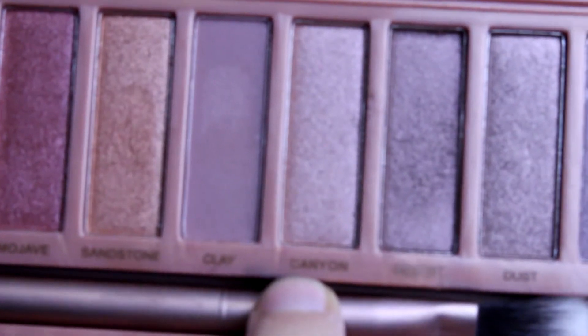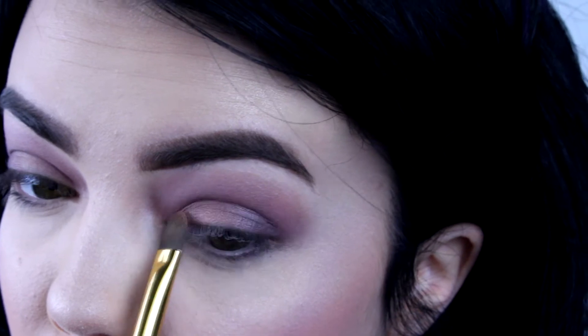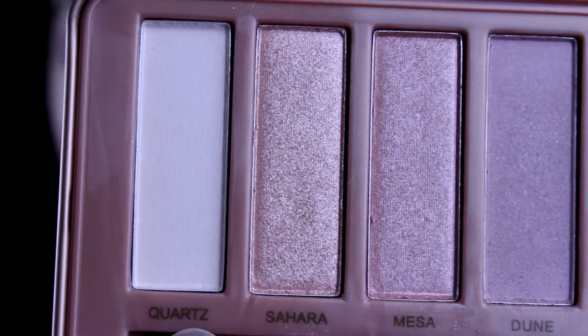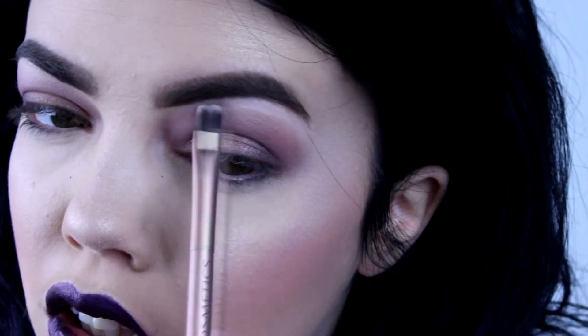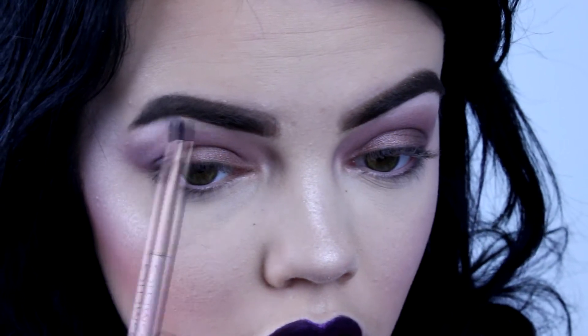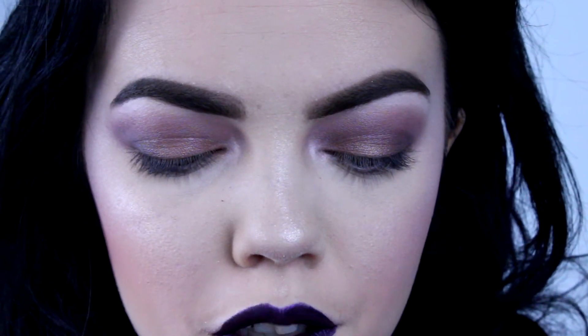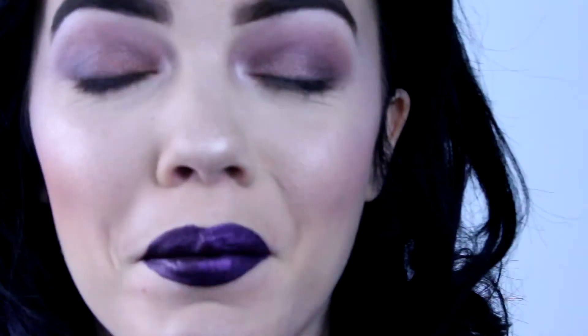Next I'm going to take the shade Mirage and put that on the outer V some more. Then I'll go back to my fluffy blending brush and make sure that everything is nice and blended. Next I'm going to use a flat synthetic brush by Tarte and take the shade Canyon and put it all over my lid, just patting that in — there is some fallout. I think Fix Plus or Primer Water would definitely help it look more sparkly, because it's not very sparkly. I'm going to apply the white shade called Quartz all over my brow bone and in my tear duct area. The mirror is so bad — it distorts your whole face. It's like my little fun house.